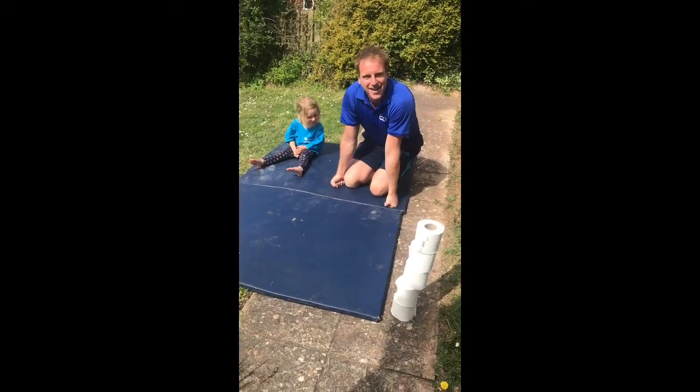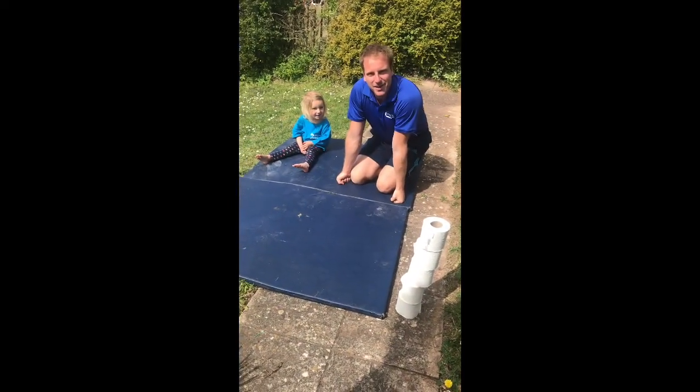So the first of those challenges this week is the bunny hop challenge. I've got my little helper here to show you some of the bunny hop challenges we're going to look at.